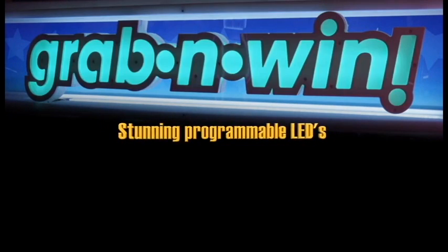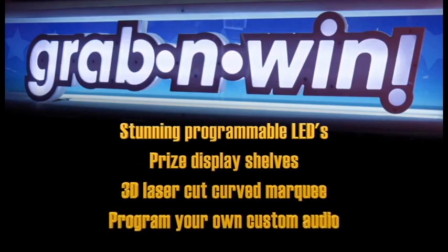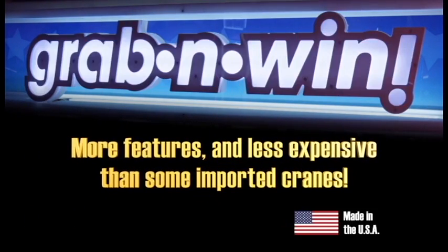Featuring operator-adjustable LEDs, display shelves, a 3D laser cut marquee, and the ability to customize your own game audio, Grab & Win has more features and is less expensive than some imported cranes.